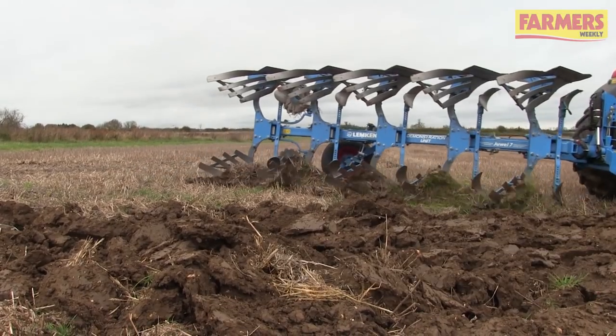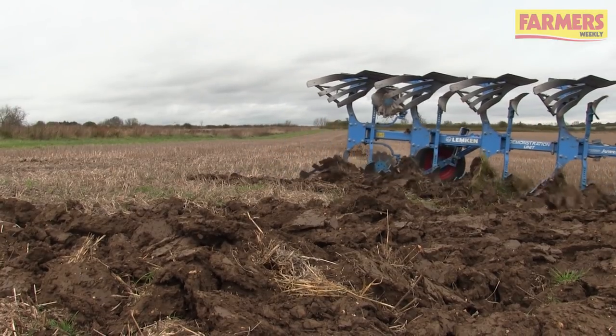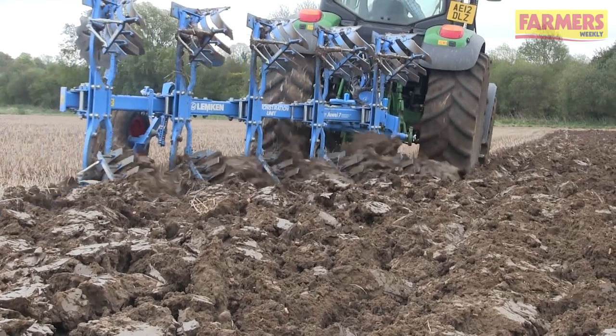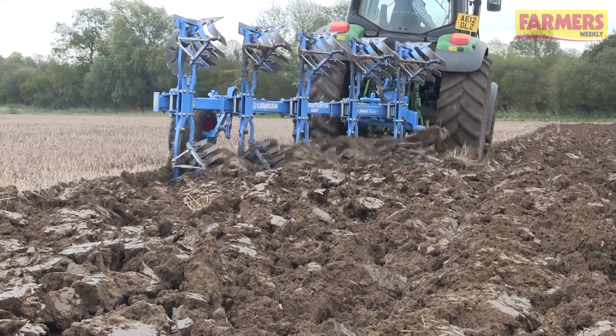Hi, my name's Paul. I'm General Manager of Lemkin UK and we've been working with Agri since 2010, looking at cultivation strategies for control of black grass. We found very early on that the plough can be a very useful tool in the combat of black grass.